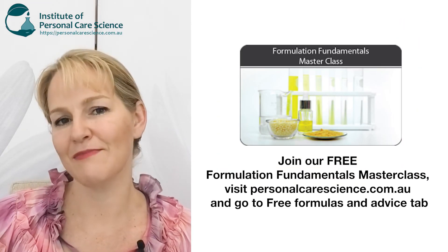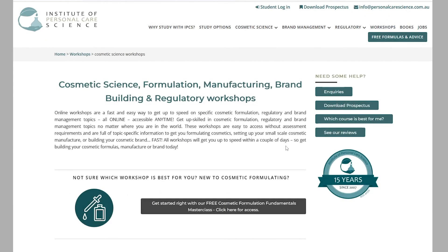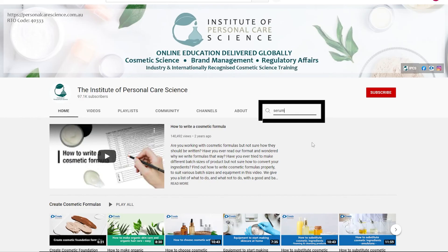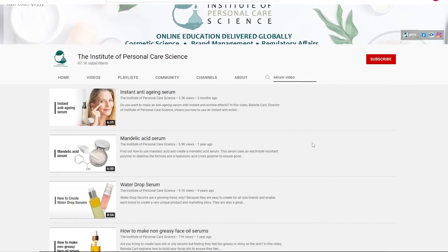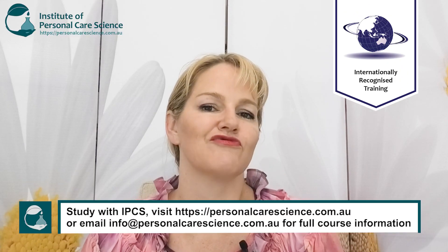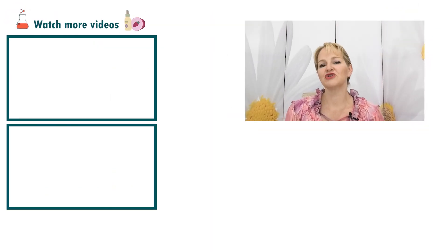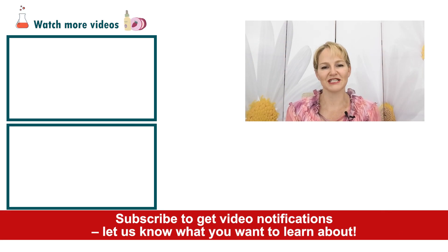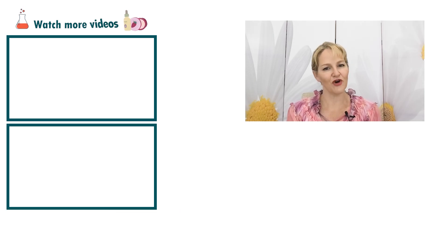We also have a free masterclass that will talk you through other important techniques like how to adjust pH and prepare your pH buffers. That's how to write up and put together your very own serum formulas. Please search my YouTube channel if you have any questions on this topic, and we also have a live Q&A replay where you can hear more about putting serum formulas together. Please give this video a thumbs up, leave any questions or comments below, and make sure you subscribe to receive notifications about all our videos. Happy formulating!